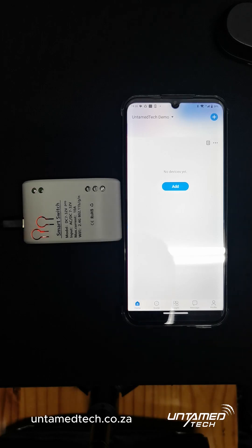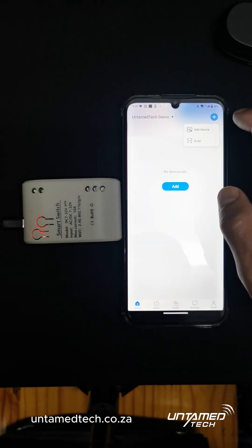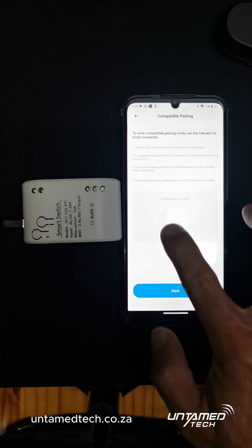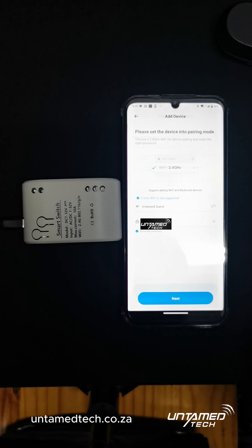There we go — it's fast flashing. We are going to do Blue Plus, Add Device, Compatibility Mode. Make sure it's fast flashing. Yes, it is. Click Next.